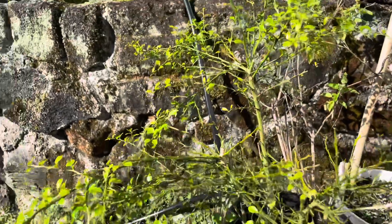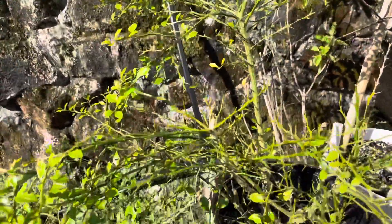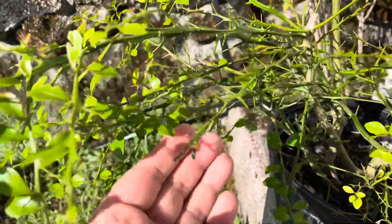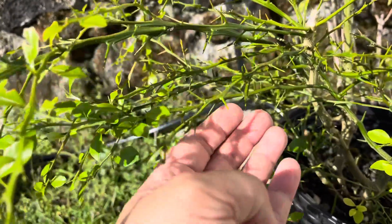This is my little finger lime tree right here. It's got little fruits sitting on it. Tons of thorns — just look at these little finger limes right here growing.